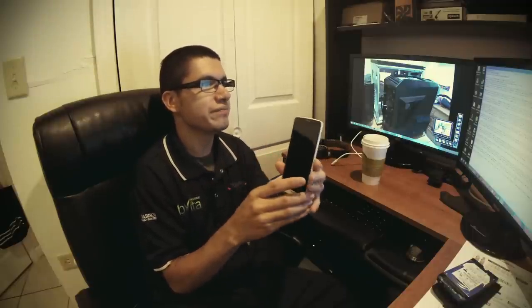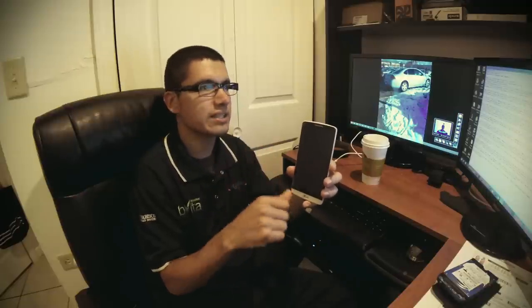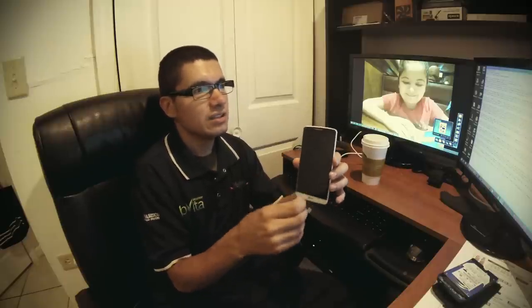I really like how you can tap to use the laser focus and it instantly takes the picture. There's also an option to say a phrase — like 'cheese' — and the phone automatically takes the picture with no tap needed. Video recording goes up to 4K, plus 1080p, 720p, and even slow motion in 720p. I haven't tried slow motion yet since I normally use a GoPro, but it's pretty cool to have that option right on your phone.